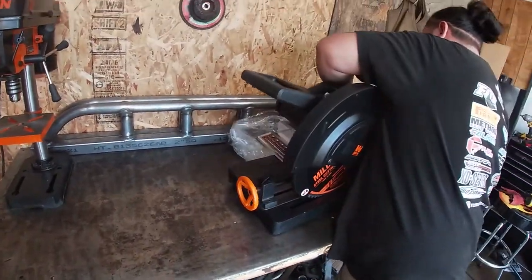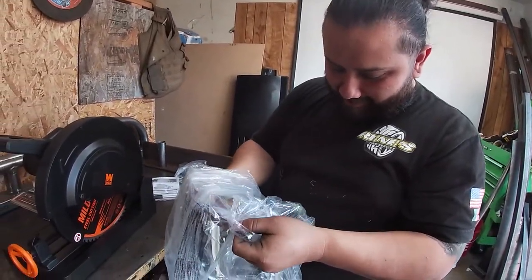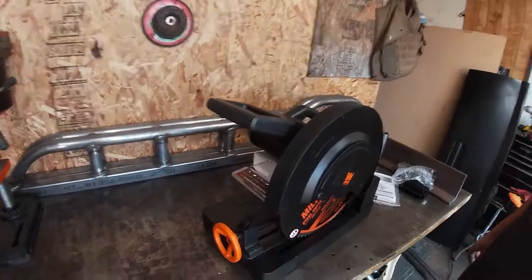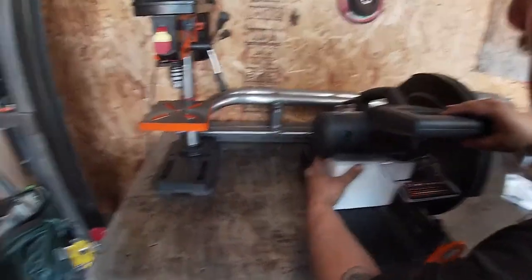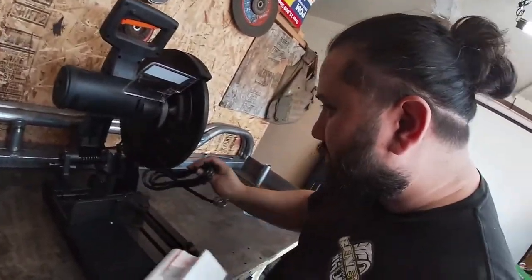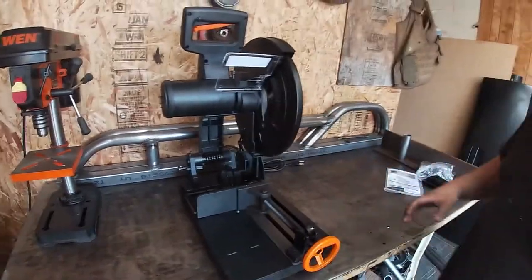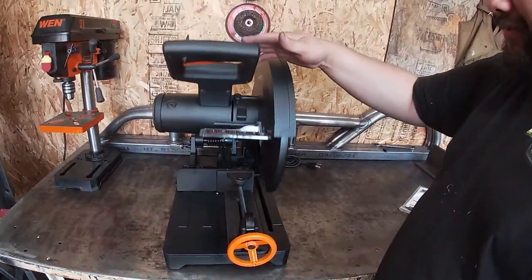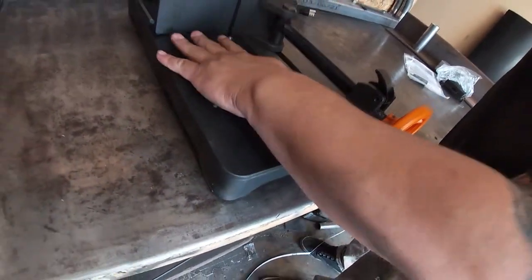Looks good, looks nice. It's heavy — nice and beefy, but not too heavy. Here it is, unboxed. I think it's all cast iron — yeah, it's all cast iron, which is good.